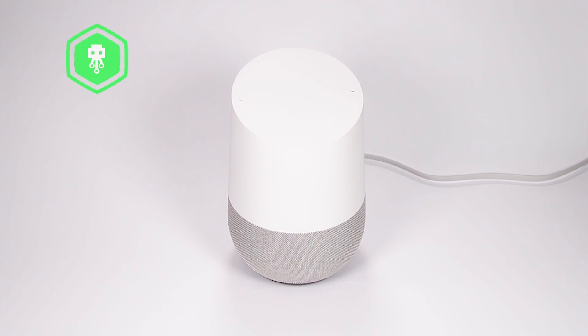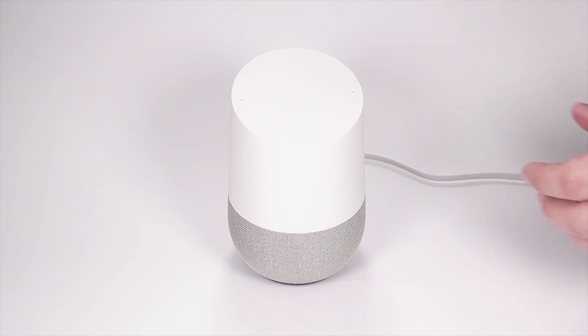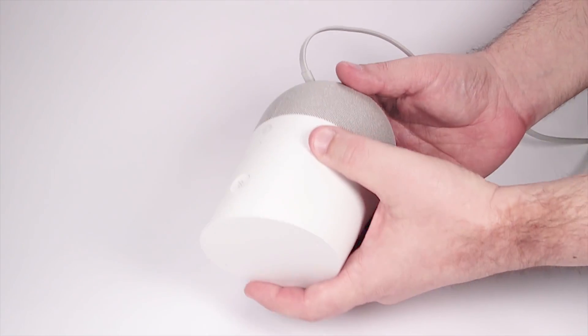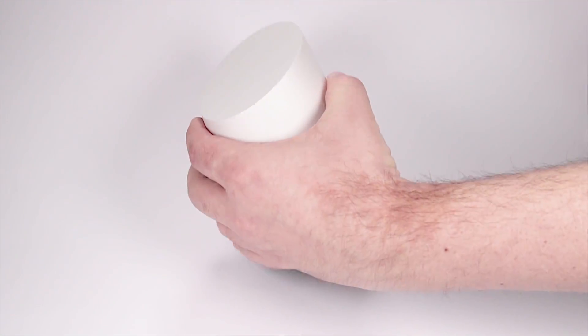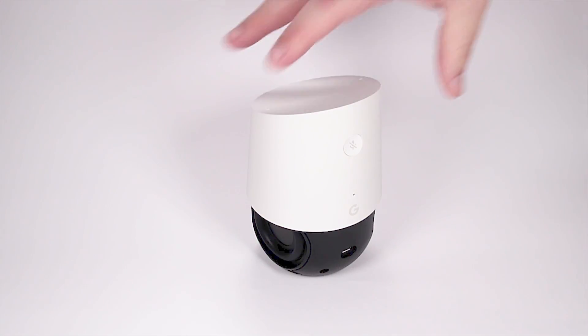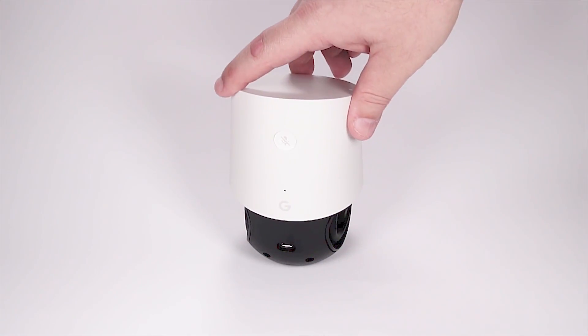Hello guys, my name is Liv from USBKill.com, and in today's episode we are testing the Google Home's resistance to USB power surge attacks. This is USBKill V3 vs Google Home. You may know that the Google Home is equipped with a micro USB port, so let's remove the speaker protection from our Google Home and check if we can replicate a USB power surge attack on this device.